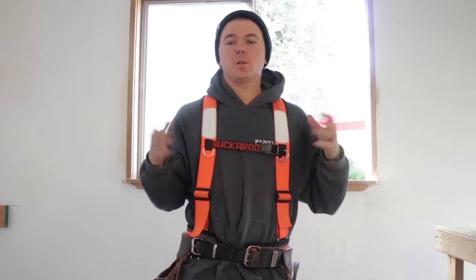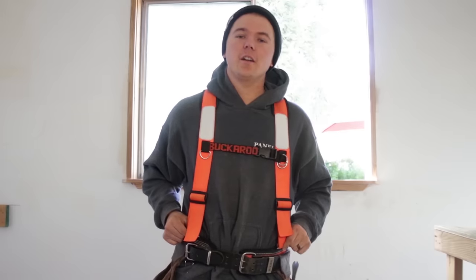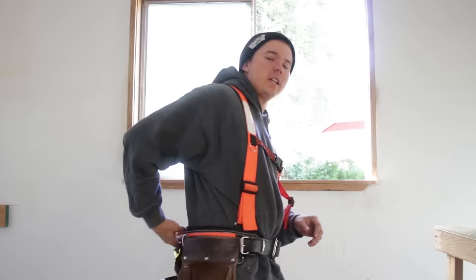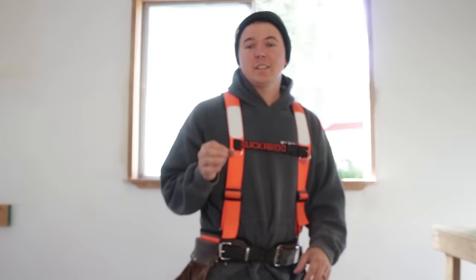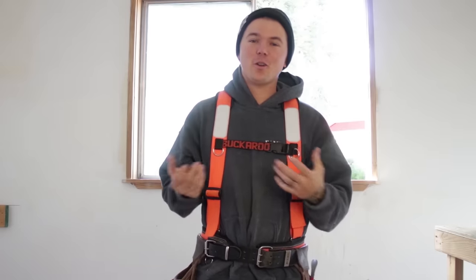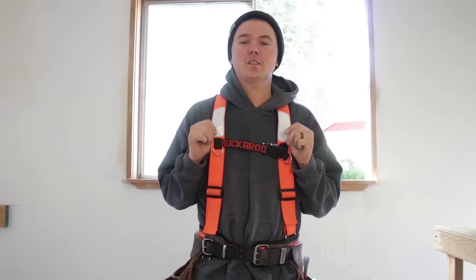Back to these suspenders for a second — you'll notice that they hook right in front of your hips, go up, widen off at the back, and then drop down to a single hook at the bottom. This is a super comfortable design. There is a bit of padding on your shoulders — I can't feel these things at all throughout the day. If you're going to get a Buckaroo Leatherworks setup, or any setup for that matter, I highly suggest wearing suspenders.